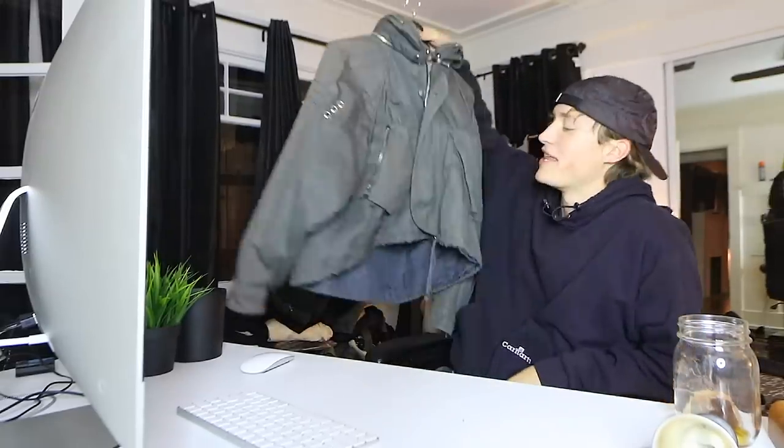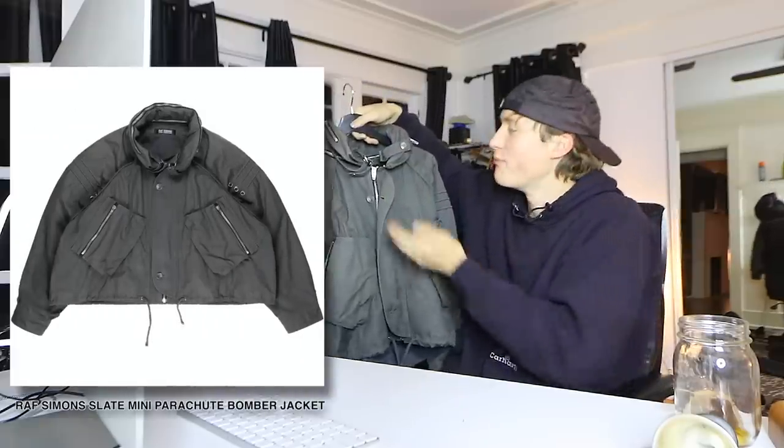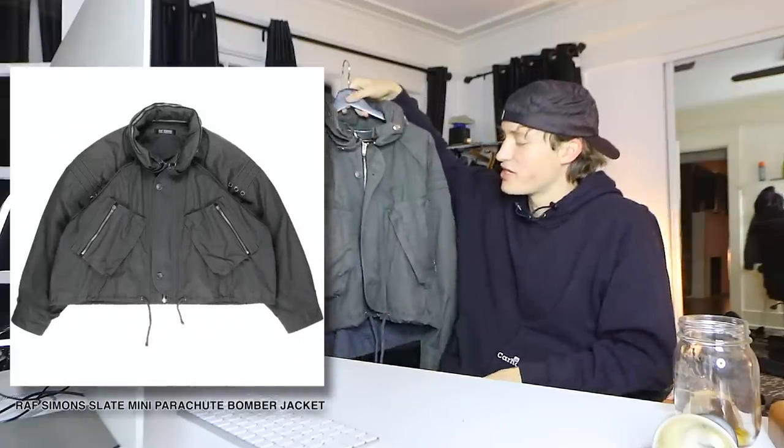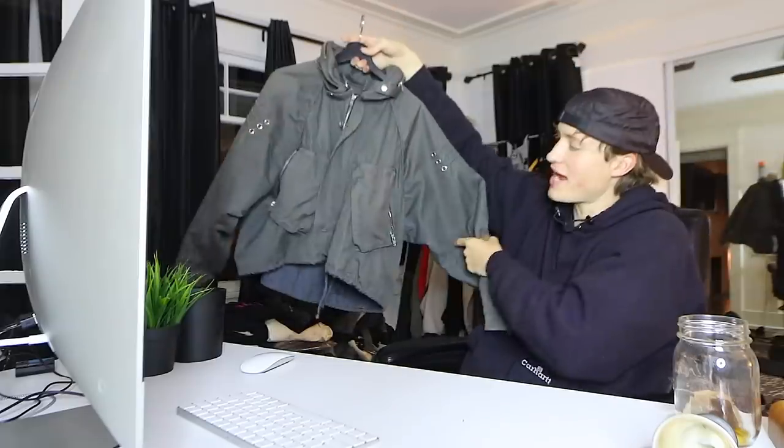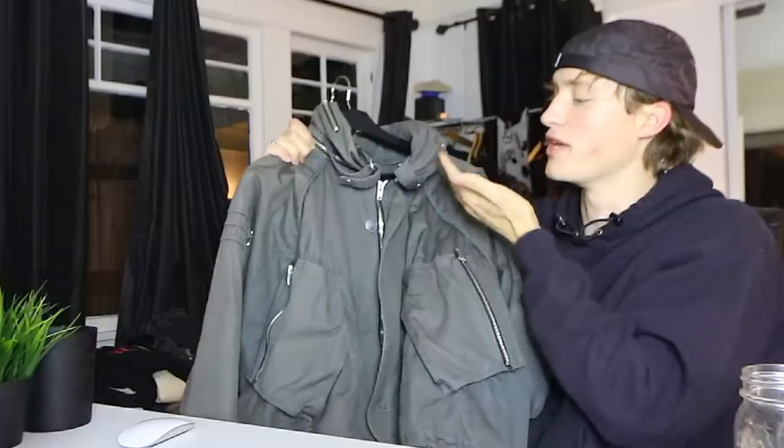For the first fit, we're gonna start with the jacket. This was actually provided to me by the great Fernando Rangel. It is a Raf Simons parachute bomber jacket from spring/summer 2006. It has an exaggerated fit, drop sleeves. The collar has a hood that comes out, but I think it looks better with the collar in the hood.